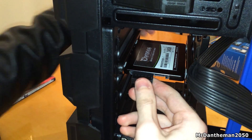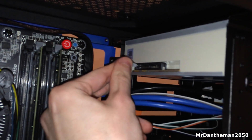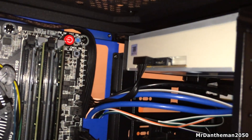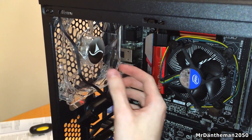We're just going to give the SSD a little bit of support because SSDs are incredibly light. And we're going to plug the last one into the CD/DVD drive here, so we can install Windows and everything like that. Some of you guys won't be using CD drives but they do come in handy for that.